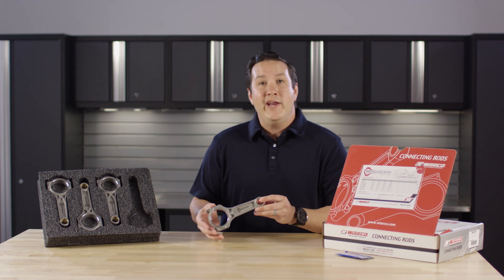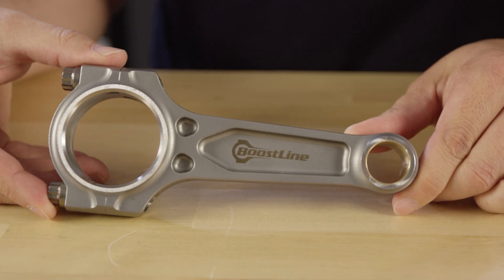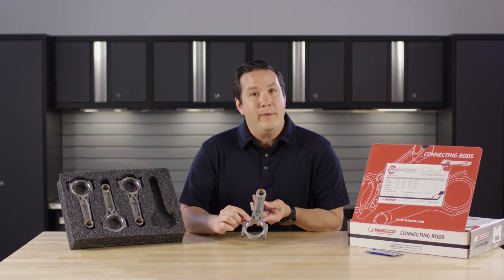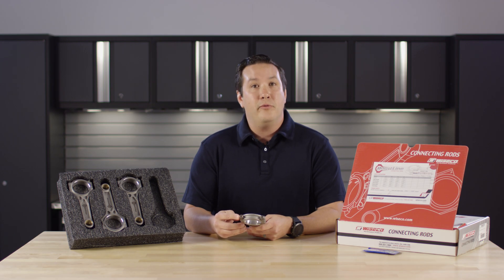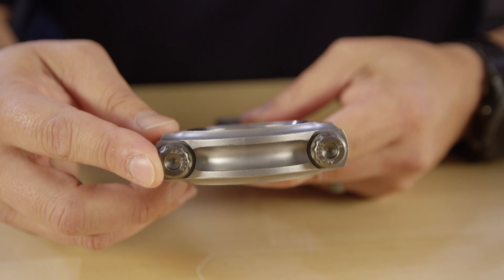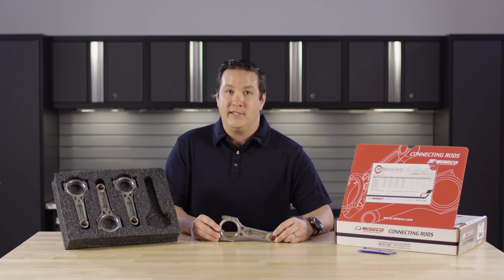Today we're introducing a brand new Boostline application for the Nissan SR20 and SR20 DET. Every Boostline connecting rod features a patented three pocket design, is made of 4340, includes ARP 2000 bolt standard, and can be upgraded to ARP 625+. Every Boostline rod goes through a 25 point inspection process.